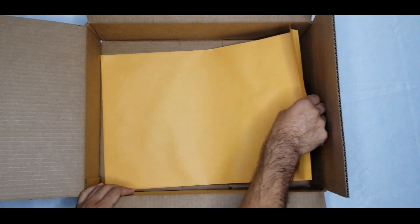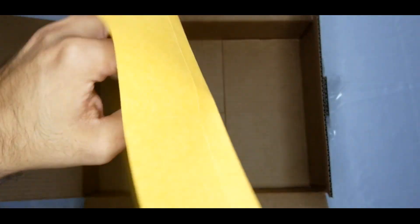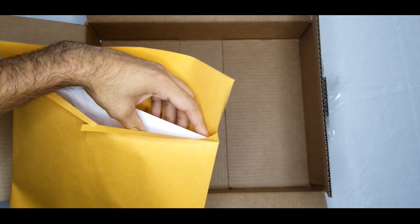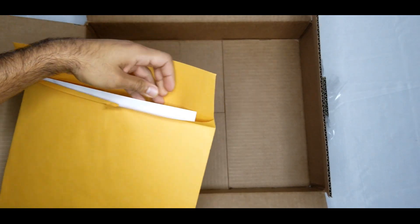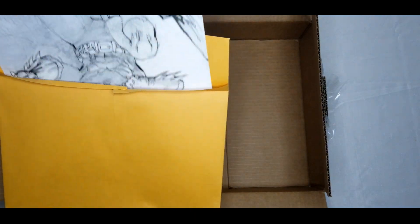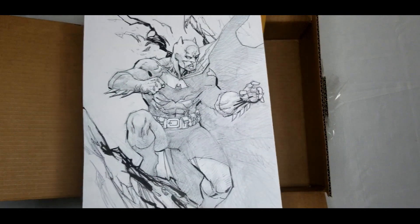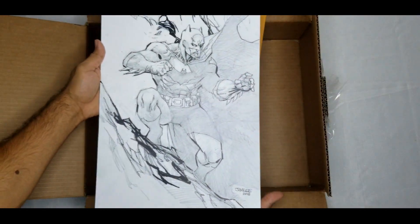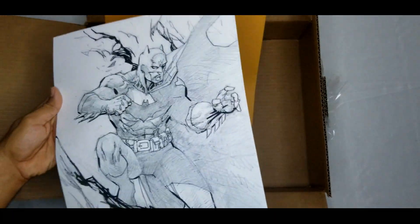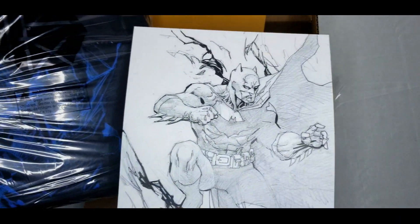So let's see — this should be the envelope with the art. Yep, this is the envelope with the art. Since it hit goal, they said they would send out a lithograph of the sketch that's on there. This is a print of the lithograph that's actually on the bag. Yep, that's the same one. If you look at the bag, this is the sketch that's on there.